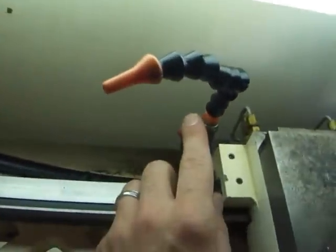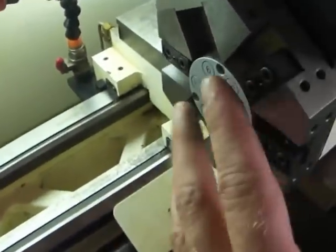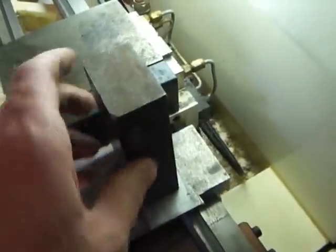Turn this off. This turning center does have a coolant line. It also has oilers going to both the Z and the X. It's got a five-position tool changer right here, and it's got the live center.